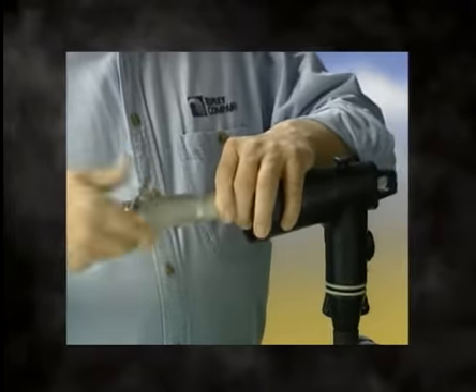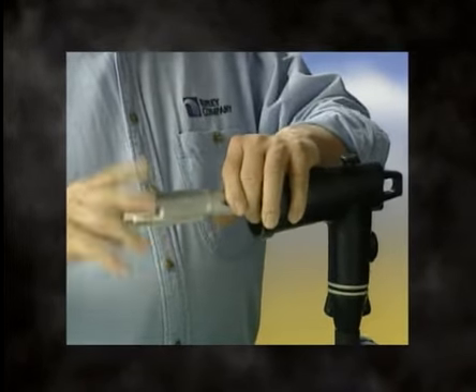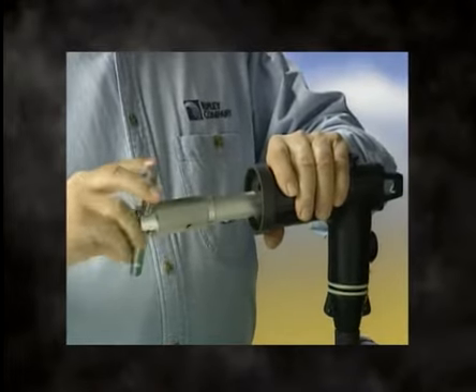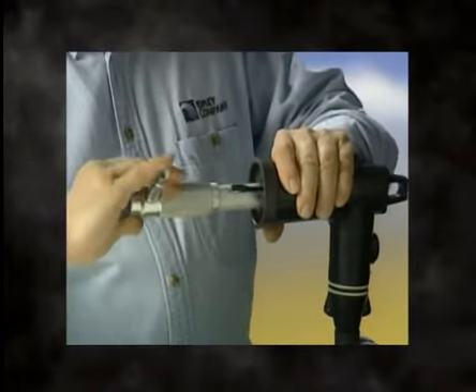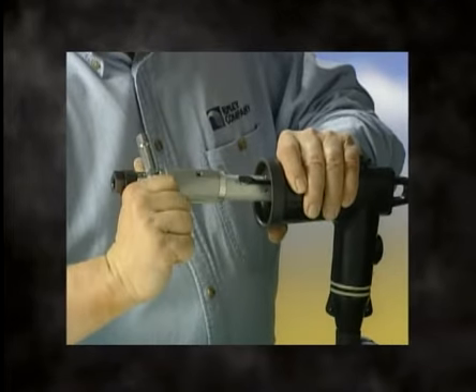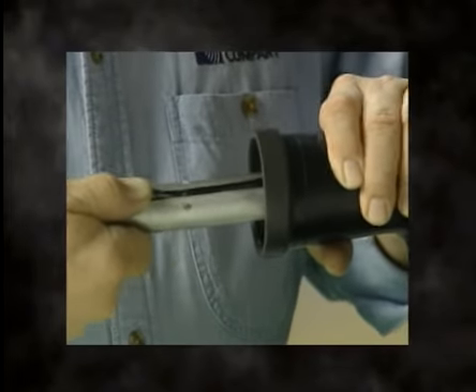Insert the probe into the elbow and tighten into the threaded compression lug. Tighten until a loud click signals the tool has properly torqued the load brake probe. Depress the lever and remove the tool.